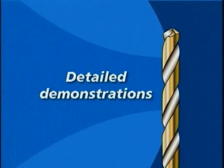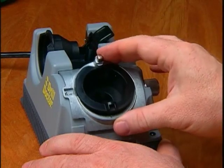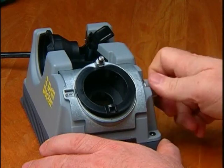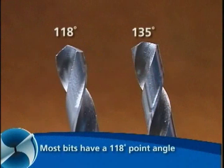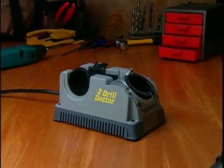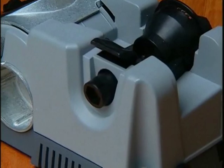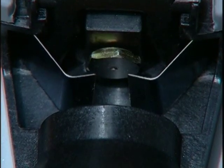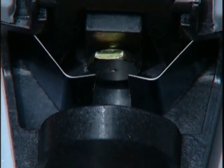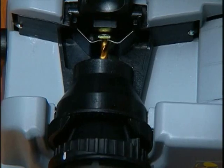Detailed demonstrations. Before sharpening, you should ensure that the point angle is set correctly — either a standard 118-degree or a flatter 135-degree point angle. In this example, we will use the 118-degree setting. If you have a model 750X, you will need to adjust the material takeoff knob before you begin. To set it, turn the knob counter-clockwise until it stops, then turn clockwise three marks on the knob. This is a good place to start for most bits.